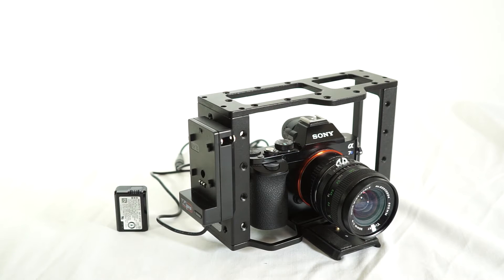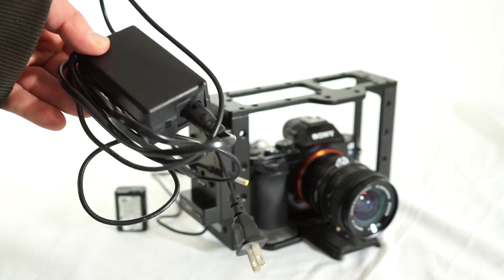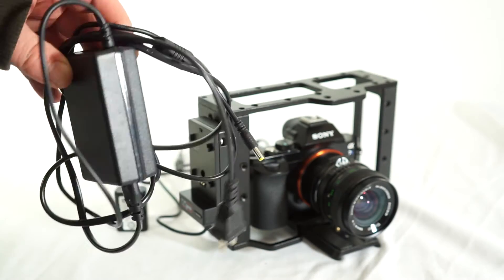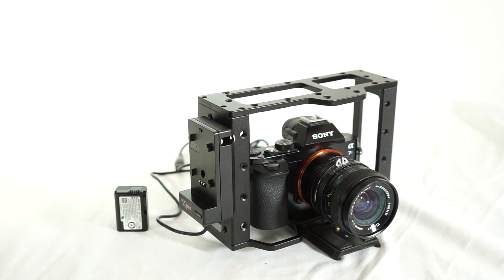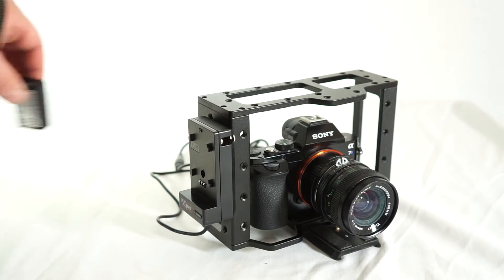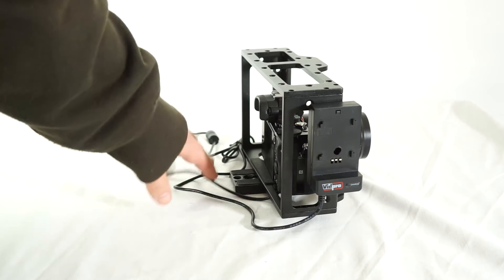Originally these things come with an AC adapter like this. The idea is you can plug this into the wall, plug the end of that into the dummy battery, and run your camera without ever worrying about batteries again. That's great if you've got a wall outlet nearby, but the whole idea — at least for me — is to be able to be mobile and run off of larger capacity batteries. So what I did is I built this.